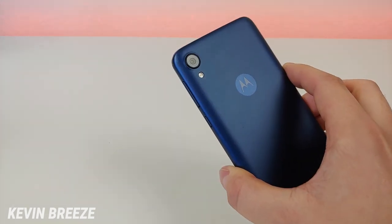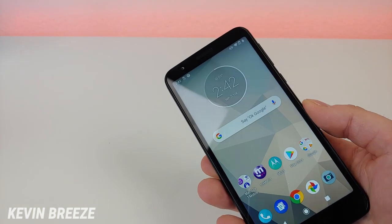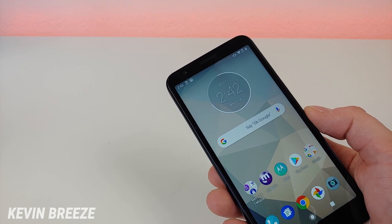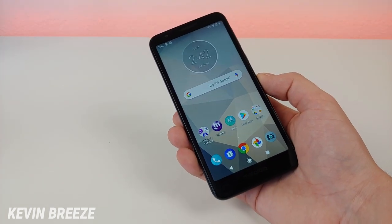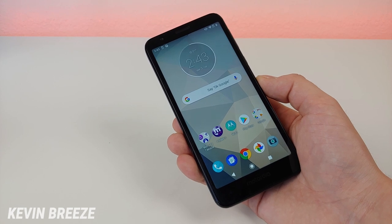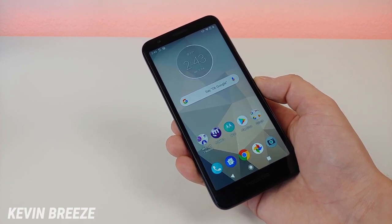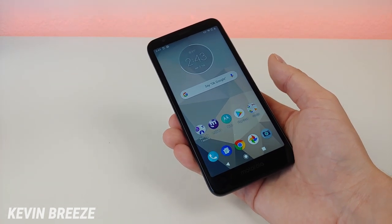With the Moto E6 we have a 13-megapixel rear camera. We do get portrait mode with both the rear and front cameras, which is great to see and actually pretty surprising. The Moto E6 has 2 gigabytes of RAM and the Qualcomm Snapdragon 435 processor. 2 gigs of RAM in 2019 is not very impressive at all, and I wish this phone came with a Snapdragon 450 instead.